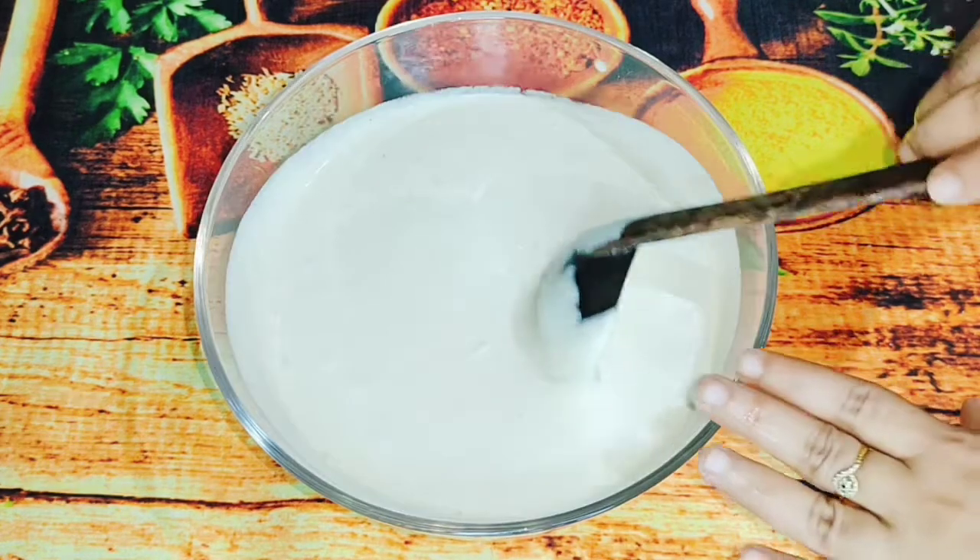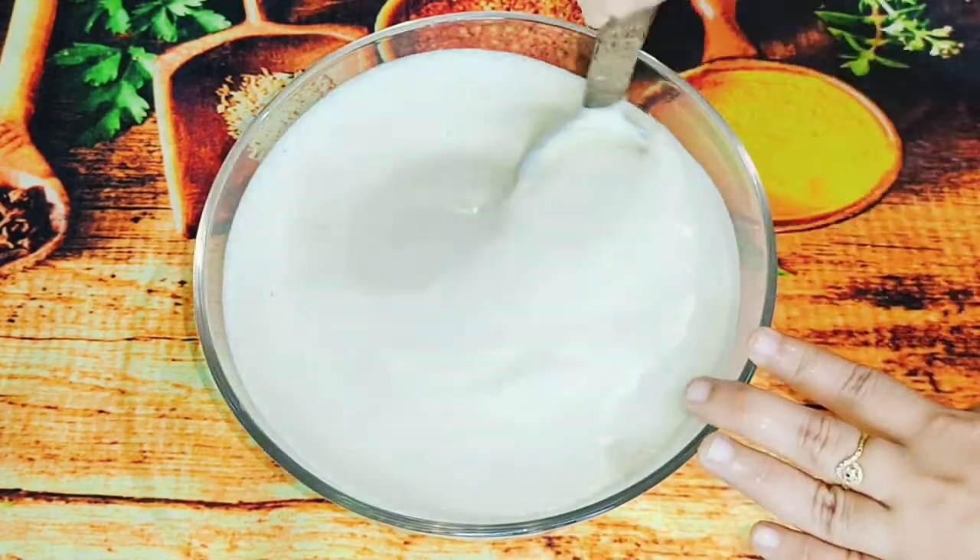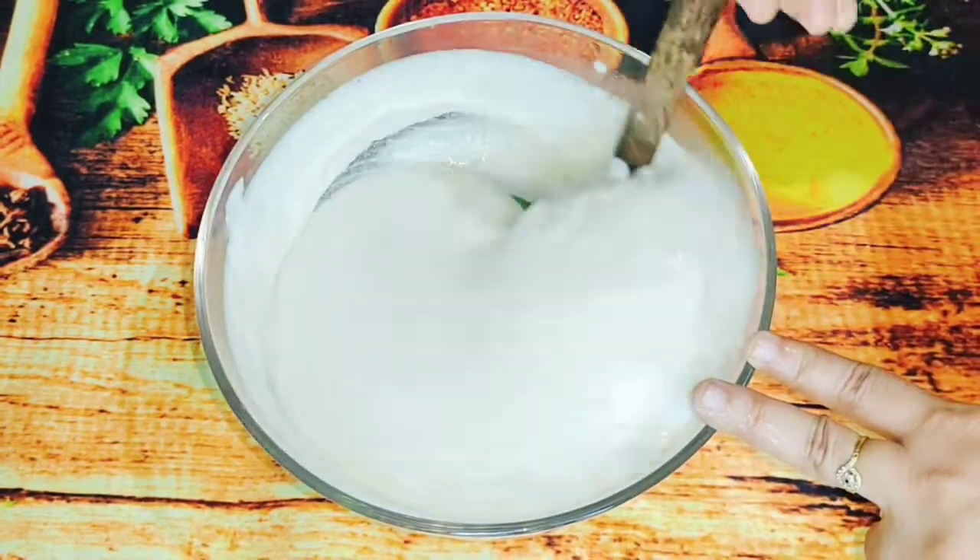We have added two cups in the bowl. I will add a little bit to the bowl.